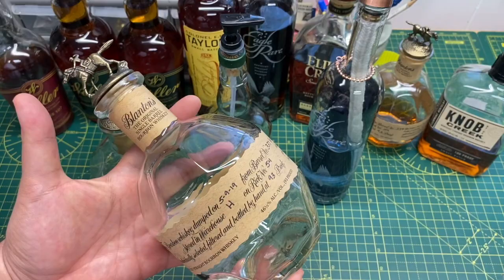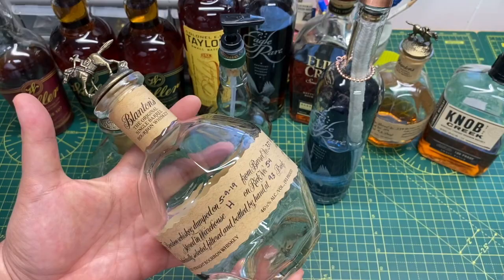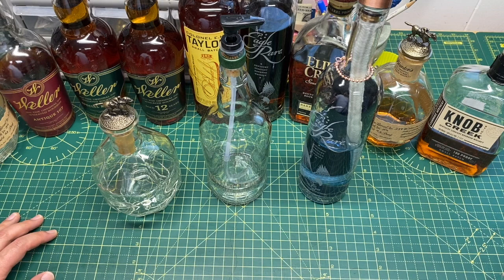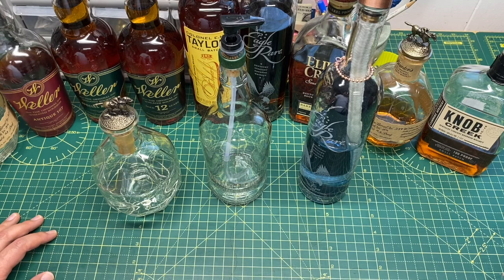I had a bunch of these bottles and they're just so nice, so I wanted to see what I could do with them to reuse them. I went on Amazon and found some different things you can do with your bottles — and these are things you can do without cutting them. Of course if you have a bottle cutter or a knife grinder with ceramic media you can grind off the bottle, but all of these require very little modification.